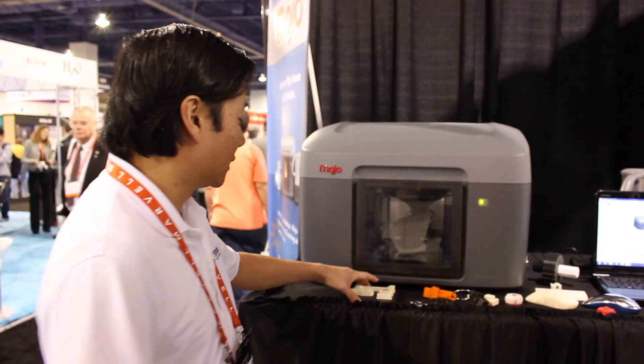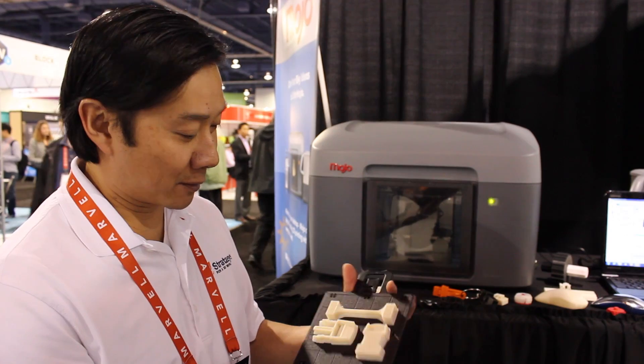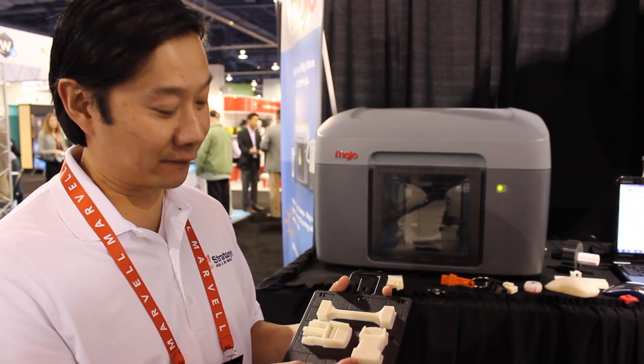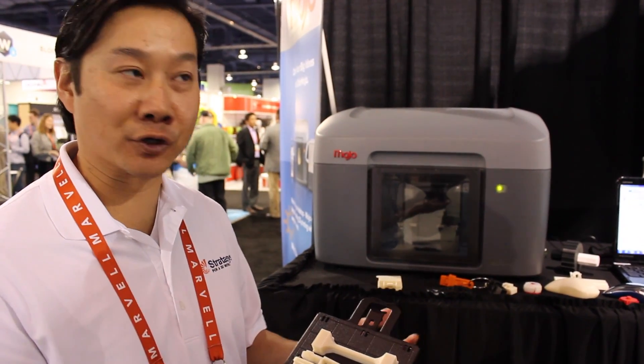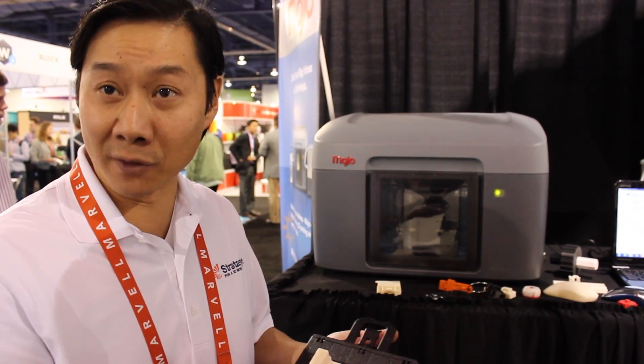Once the printer gets going, this is the output. A lot of people ask, what is the material? The material here is ABS plastic, so it's a fully functional thermoplastic. People primarily use this for prototyping. However, because it is a fully functional ABS plastic part, we can use this as an end-use part as well in some applications.